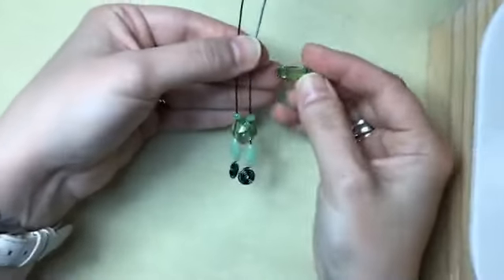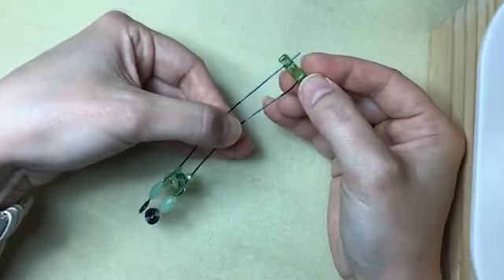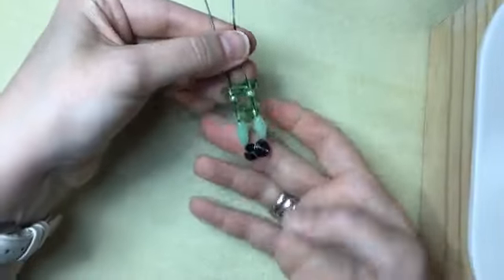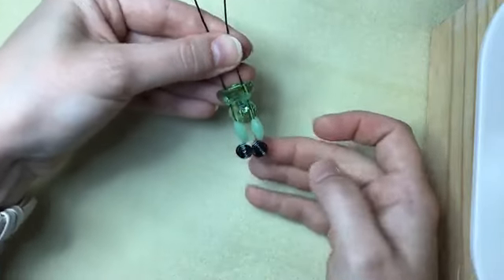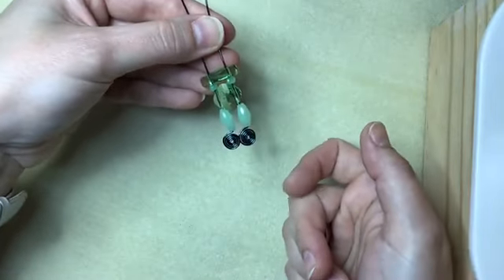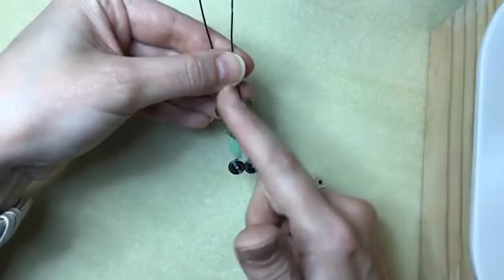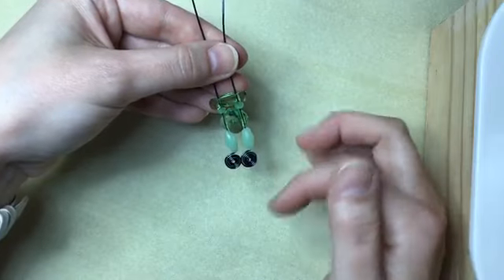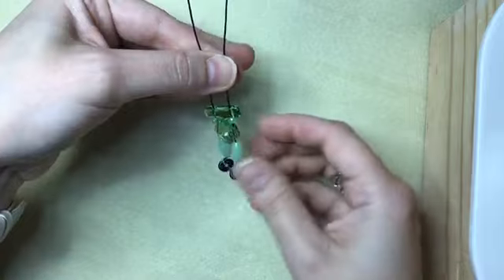Bringing that milky color further up into the design. Last but not least, thread on one of these bar-shaped beads that I absolutely love — thread that on to both wires as well and drop it down. Now you've got your beads and your little spirals down at the bottom. I like my spirals to go in the same direction — that's up to you — and they may spin on you as we work on the top of the wire, but we can always turn them back.